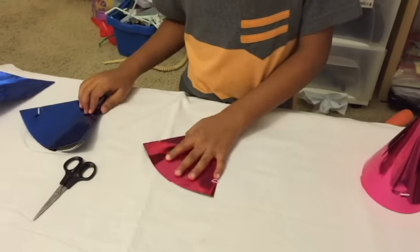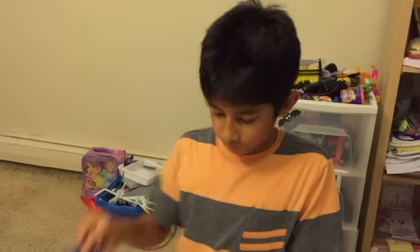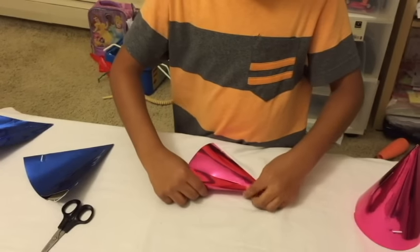And then you have to fold it into something like this — a curve. I'll lay it in a little bit.